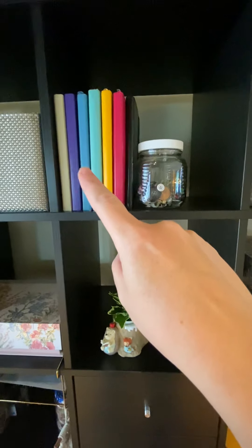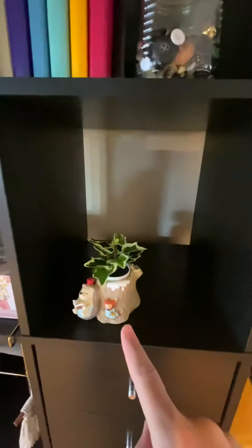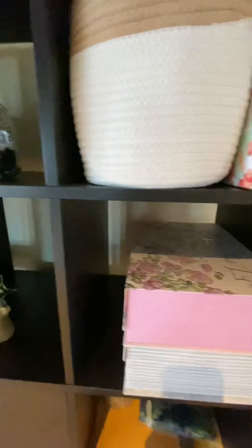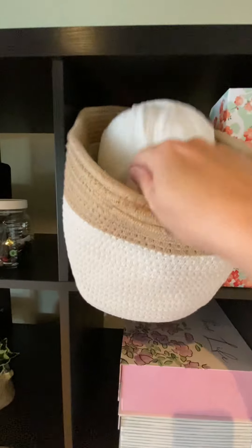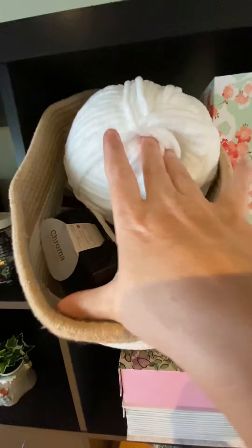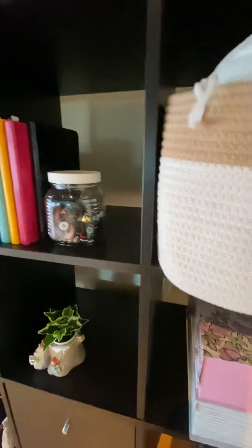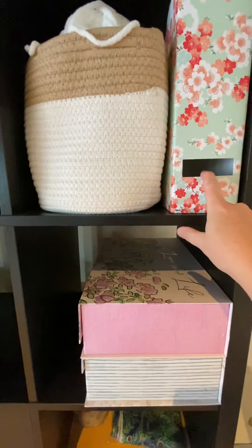These are bullet journals from past years. That's my button jar — just a little decoration in an empty spot right now. This is yarn and chenille trim for finishing projects, and my knitting projects are in here — though none of that is really going well for me, so maybe I'll be passing that along at some point. That cube is empty — not sure what I'm doing with it yet, just filling space.